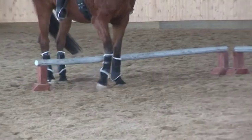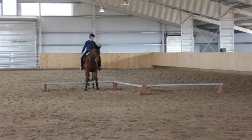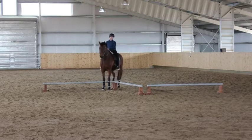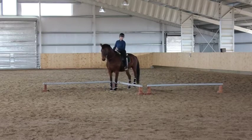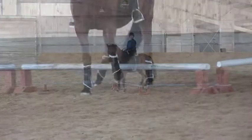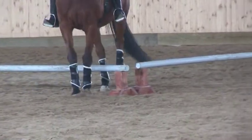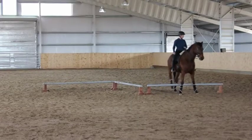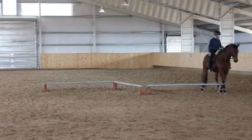As you advance to the master's level, they can add a second angle to the shape in the form of a large Z, forcing the horse to do both a turn on the forehand and a turn on the haunches in the same exercise. During a competition, you could be asked to go both directions.